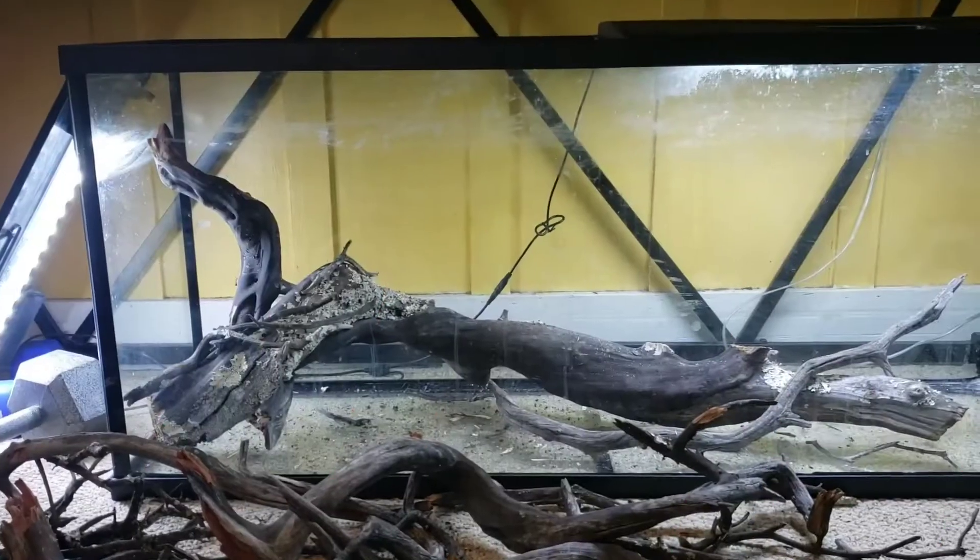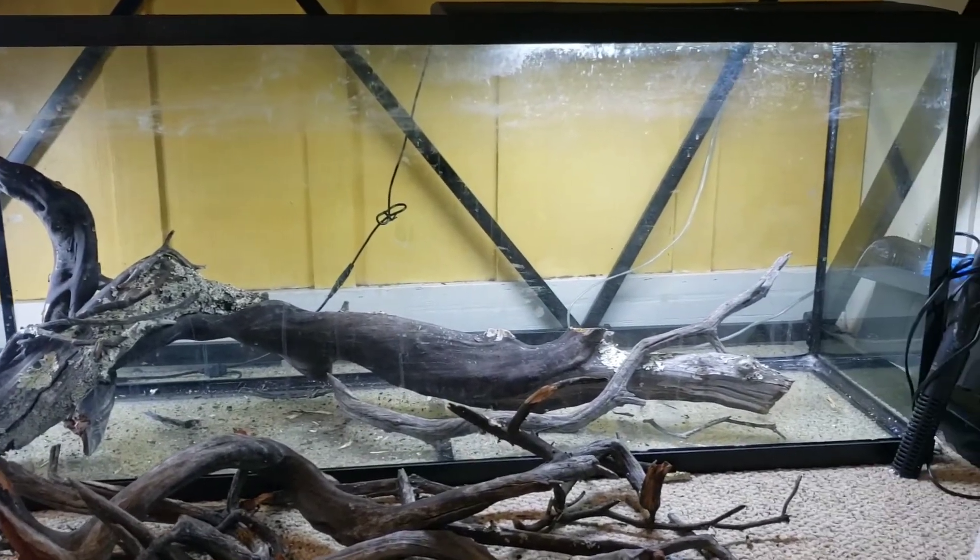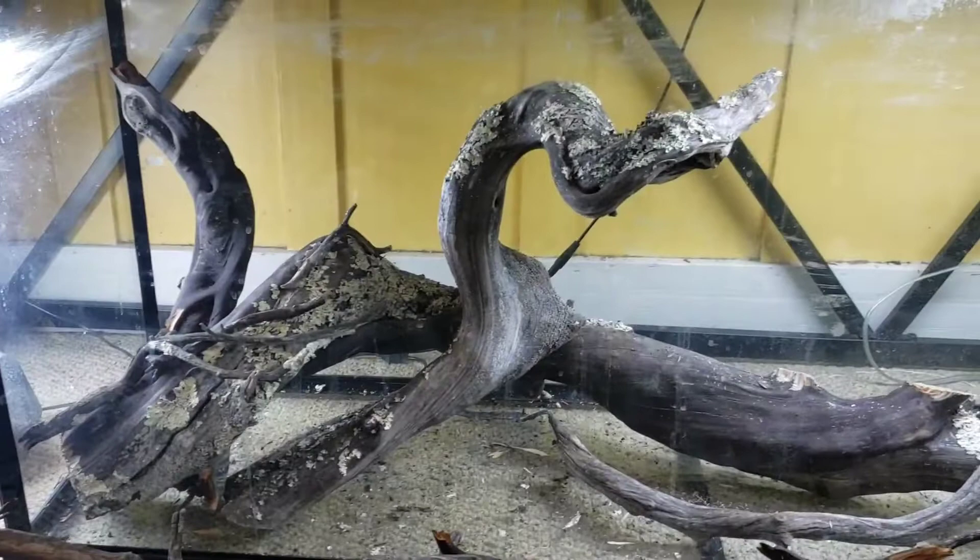What's up everyone! Today I have a really exciting video — we're going to be aquascaping a new big 55-gallon for some brand new angelfish. Stay tuned. This is the 55-gallon tank I got, and let's go straight to it and start.